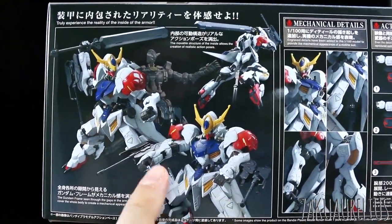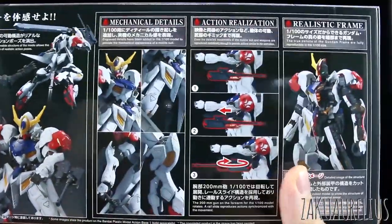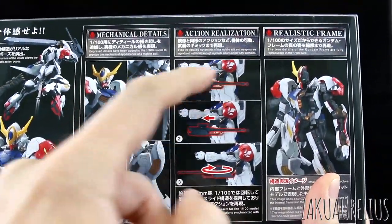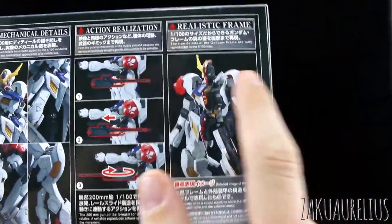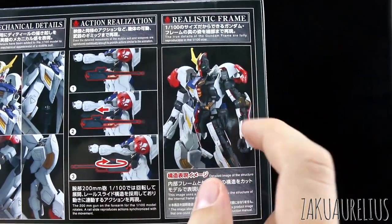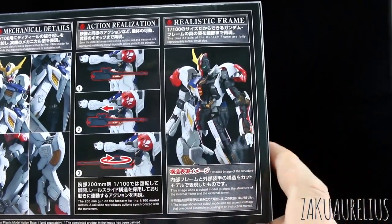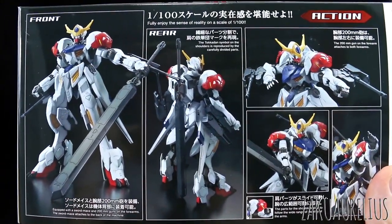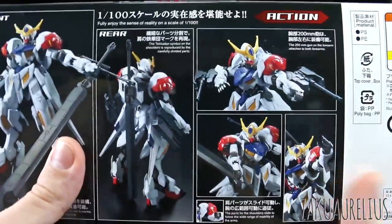So here we've got the images - just a couple of action poses and a little bit about the mechanical detail. The action realization - the 200mm cannon can slide back and forth and then rotate on the rail on the arm. And the realistic frame - here you can see highlighting some of the parts on the frame, looks like maybe a little bit more color separation on those. We'll see once we get this open. English and Japanese for everything on here, which is nice. On the other side, just more promo images of what the kit is going to look like when it's all painted in the standard colors. It comes with the sword mace and the 200mm cannons.